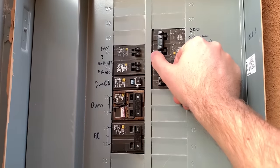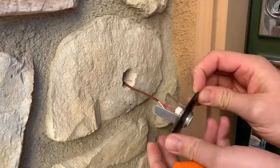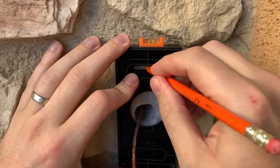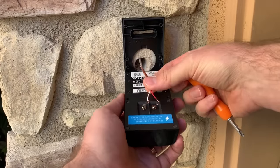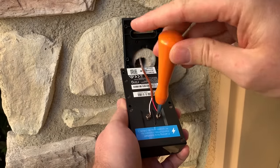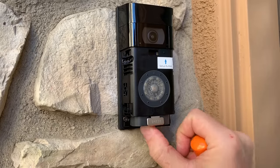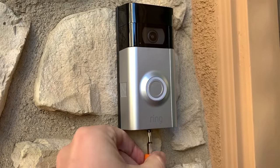First thing I did was go outside and turn off the breaker to the doorbell, then pull the doorbell out of the mount. Since the way my doorbell is positioned, I wanted to use one of the angle brackets. I set the level on top, marked the holes, and drilled it into place. Once the angle bracket was in, I loosened the screws on the back of the doorbell, connected the wires — note that it does not matter which side you put the wires on — tightened them down, and screwed the doorbell into the mount. Once the doorbell was securely in place, I put the cover on the front and used the Torx bit to tighten it up.